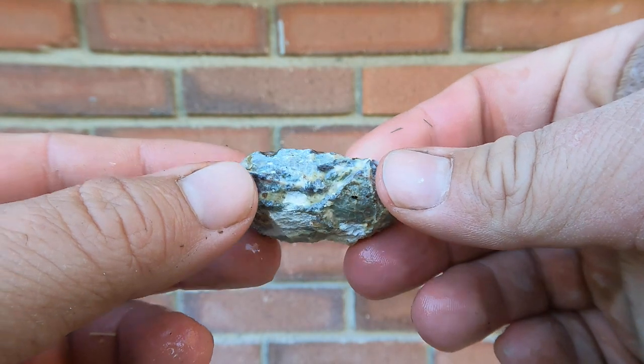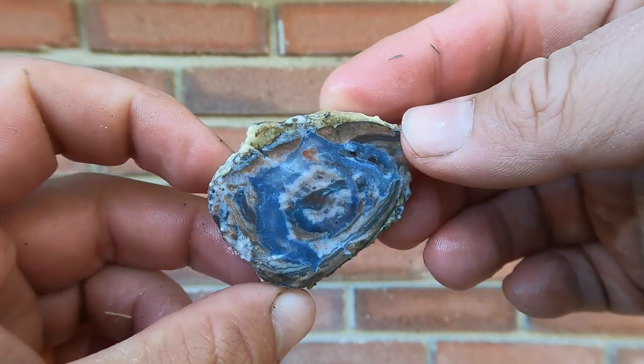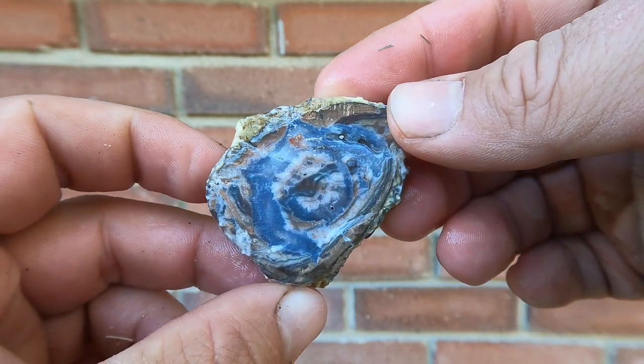Another little dugway geode. The other side broke off, so we just got this piece. Still nice.